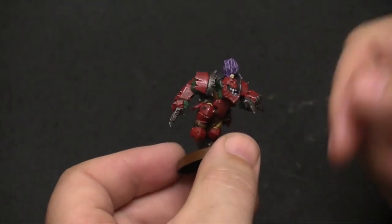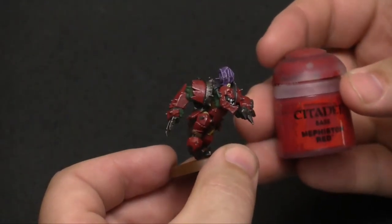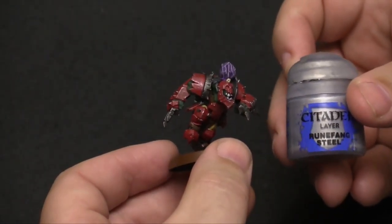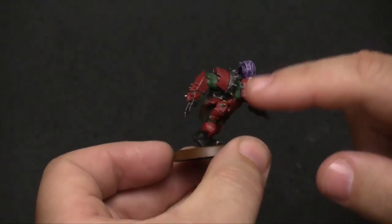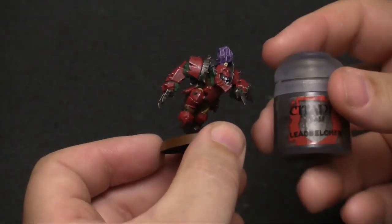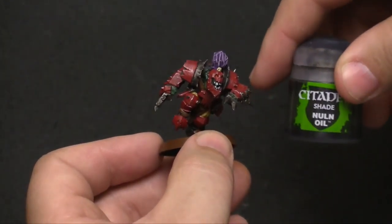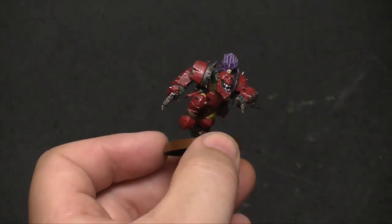The red armor is just a base coat of Mephiston Red with some Runefang Steel very lightly dry brushed over it to give it a little bit of a red metallic look. And then the metal parts that are supposed to be really metal — the spikes and the edges of the armor and all that kind of stuff — is Lead Belcher with some Nuln Oil over that, with a very light dry brush of Runefang Steel over it.